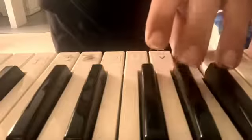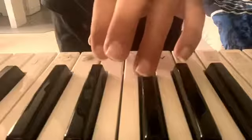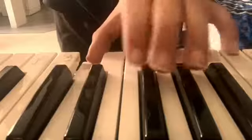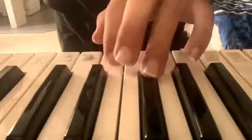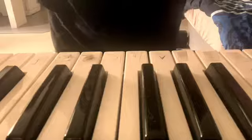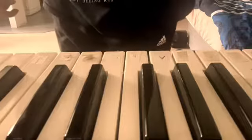So it's done. That is Basket Case done by Green Day played for you. I had to write the notes down because I couldn't remember them.